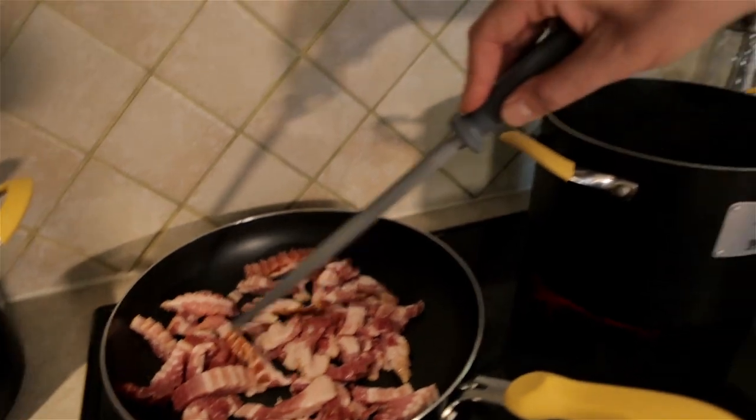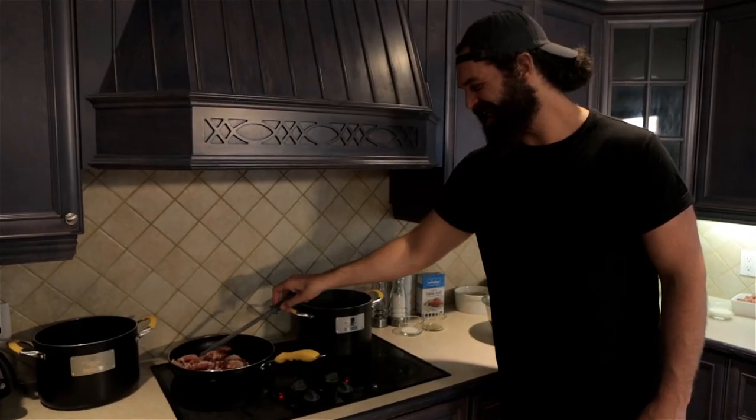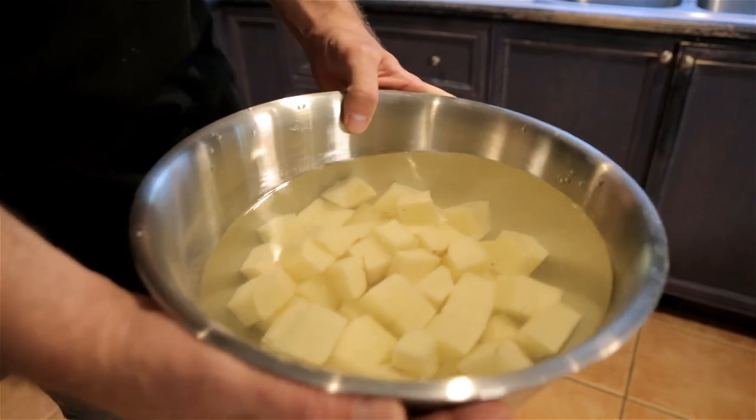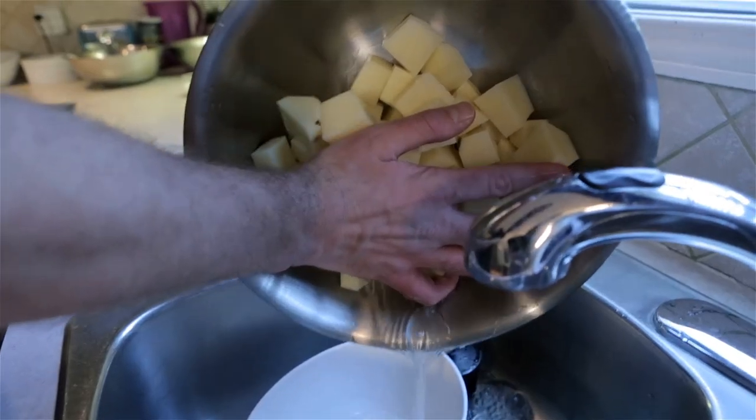We're gonna let these bacon bits cook for about 10 minutes. What I got over here is some potatoes — we cut these potatoes up, they're good to go.